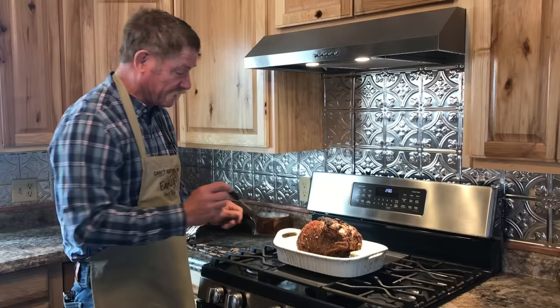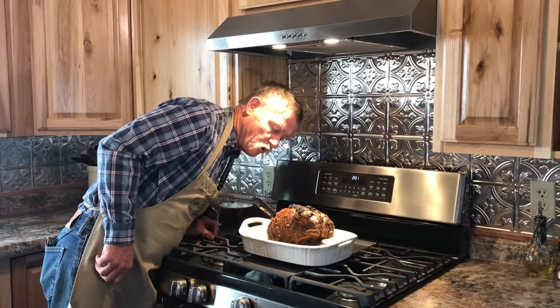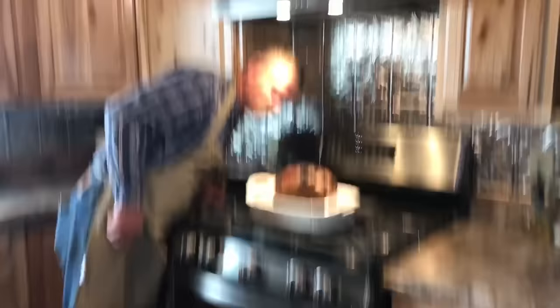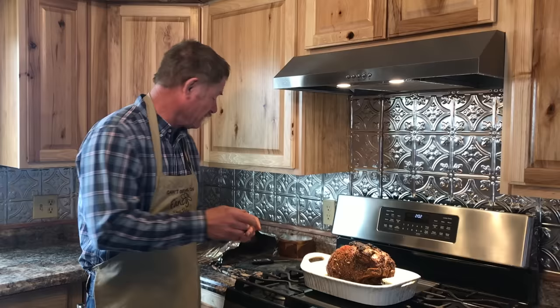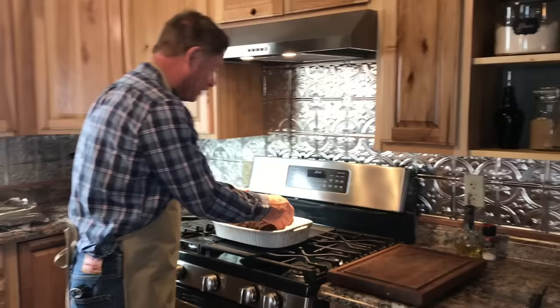Ain't that pretty? It looks like a pretty good piece of meat to me. So we're going to check this rascal. Do not hit a bone — go into the center of the meat. 121, 122, 123 — that is exactly where it is. So it's going to warm up as it sits here a minute. We're going to let this rascal sit just a little bit. I checked it again — we have risen in temperature to 129.5 degrees. So letting it rest done the trick.